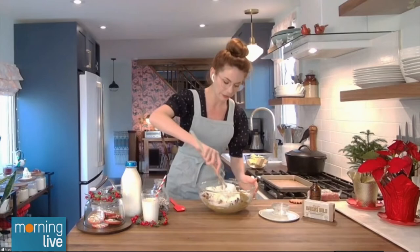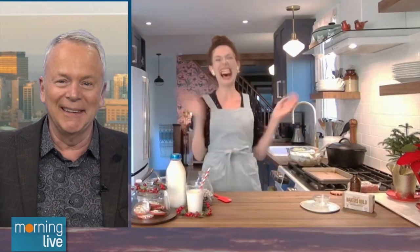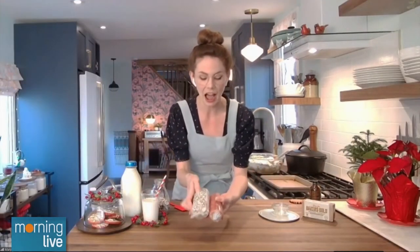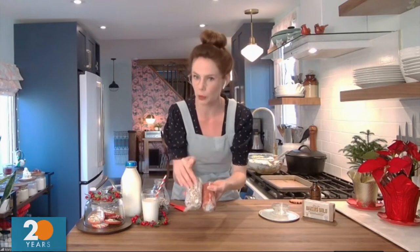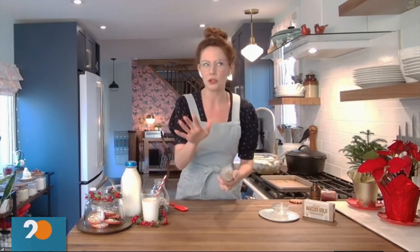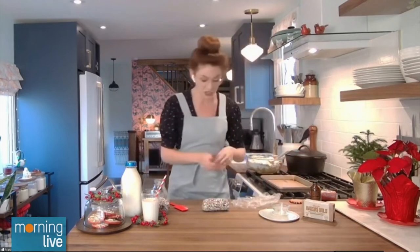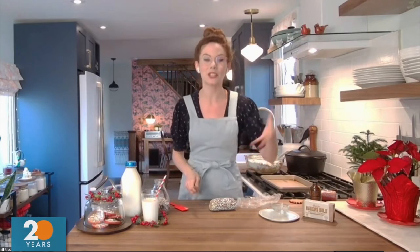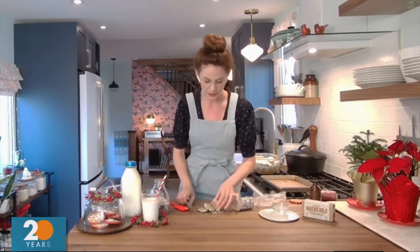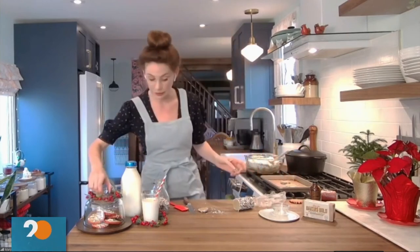Then all you do is mix that together — it takes about a minute of mixing. Once you mix it all together, you divide the dough into four. I've rolled them into logs and then rolled them in some festive sprinkles or colored sugar, just to give you a little bit of color on the outside. Then you unwrap them, pop those into the fridge for four hours, up to three days, or you can store them in your freezer for up to three months. So maybe in March you want a bit of a holiday cookie — you can definitely have that.